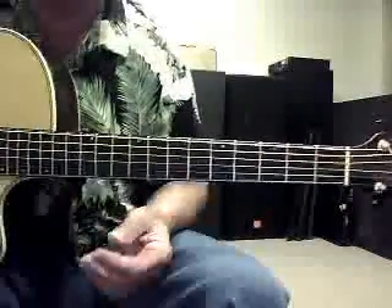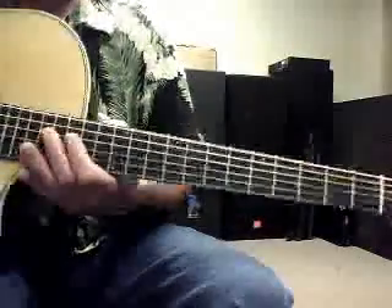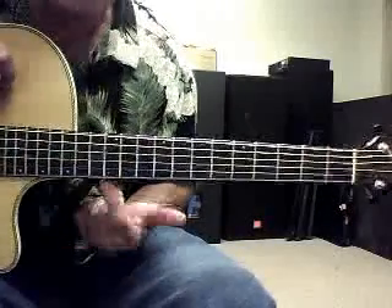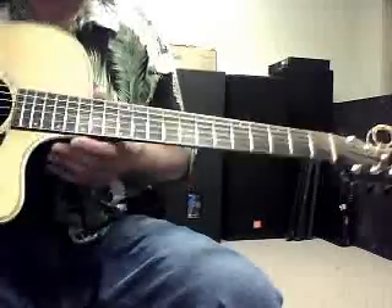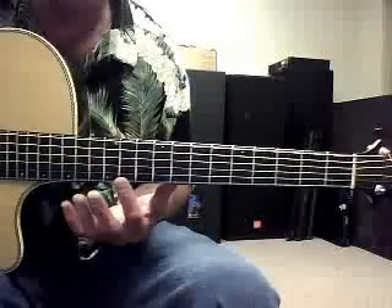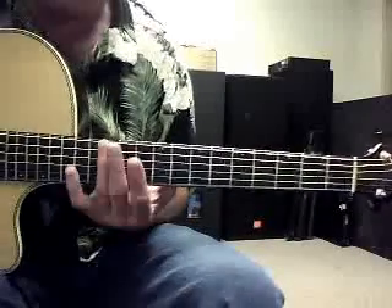When we want to find the position, this guitar doesn't have it marked clearly, but there are two dots at the 12th fret in the middle of the neck. There should be two dots right here at the 12th fret. Mine has one here and one here, so there are kind of two dots — they're just a bit out of the way. And so that is the 12th fret.